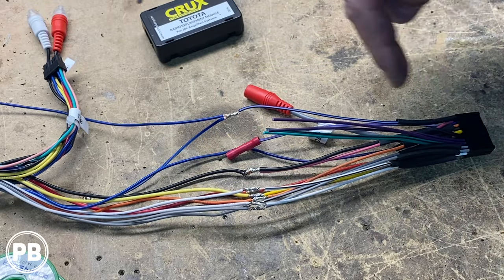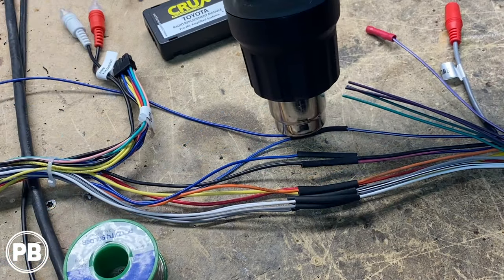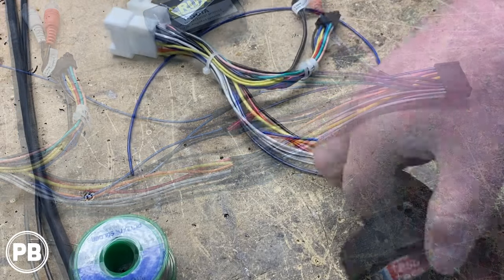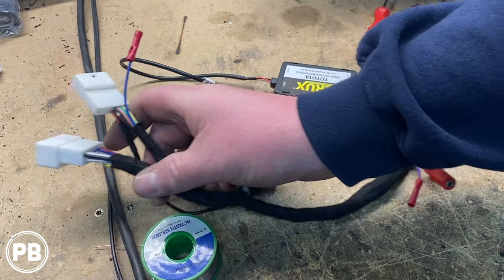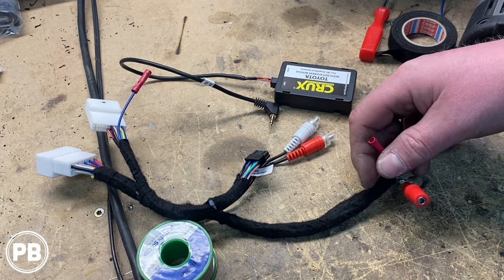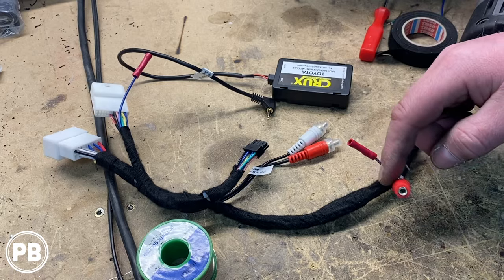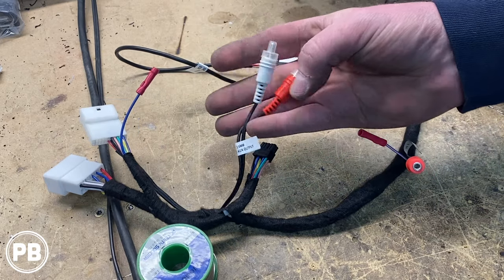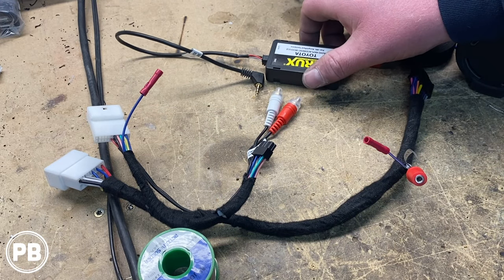At this point, we put heat shrink on those connections, move it up and over the connections, and shrink it down with the heat gun. With those tubes all shrunken down, we're going to wrap our harness with self-fusing tape. We finished wrapping up our harness — this end plugs into the vehicle, this end plugs into the radio. We left our backup camera trigger wire, which is purple-white, as we are doing a backup camera in this, which we'll show you in a separate video. This is our steering wheel control cable, Dual-specific radio. Then we have our amplifier turn-on wire that we left off for the aftermarket amplifier.